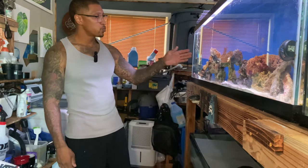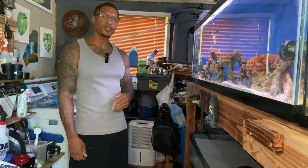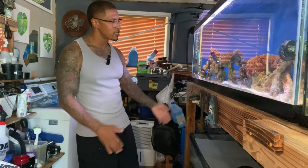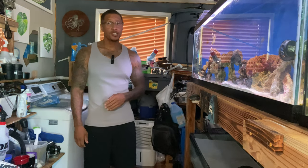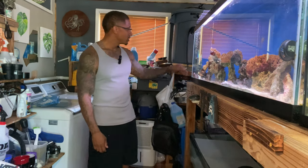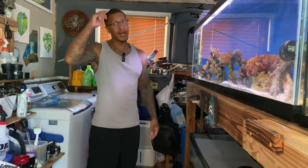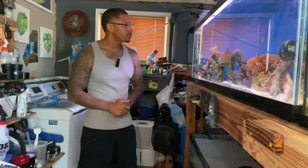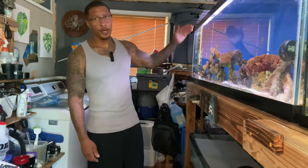I'm sitting in front of this 125-gallon aquarium. We got some nice fish in here that are getting a little bigger — we got three puffers, two eels, two triggers, and a lionfish, all predators. The lionfish looks like he's ready to be moved. He's been sitting over in the corner, and I think one of the triggers has been biting at his little horns — they gave him a haircut. I don't like that.